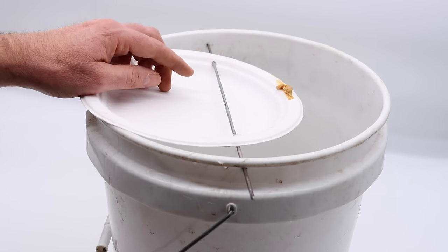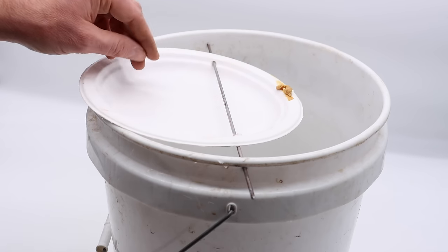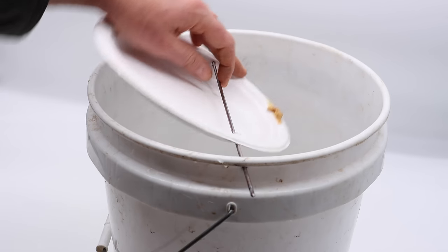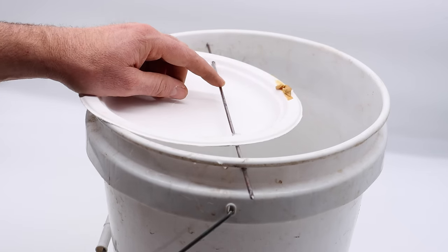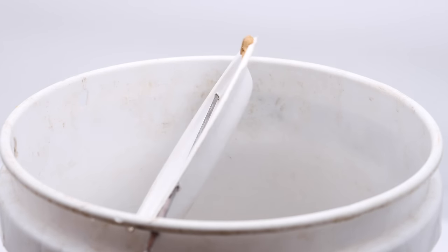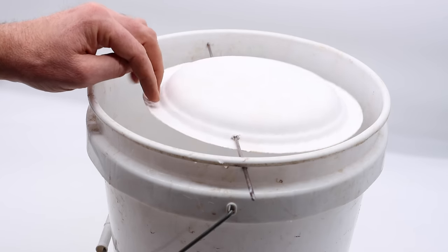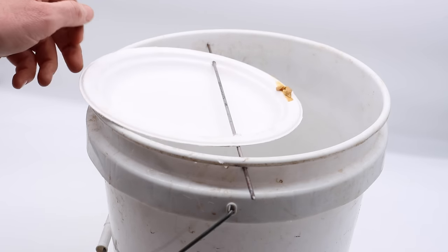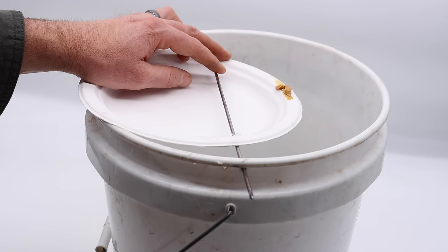I'm not convinced this is the best design this trap could be. First of all, the bar's on top, and in theory a mouse could hold on with its feet and tail when it flips and not go down. We're going to test that out and see if it happens. Also, if we flip a mouse it might go around and get stuck, meaning it will only catch one mouse. So I'm going to make some modifications and make this trap even better, and test my improvements next to the original to see which one catches more mice.